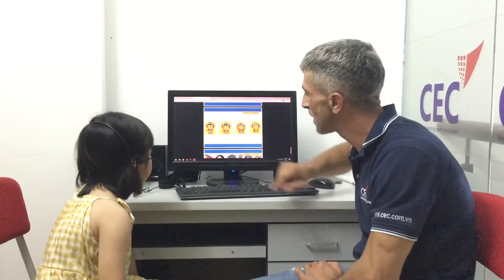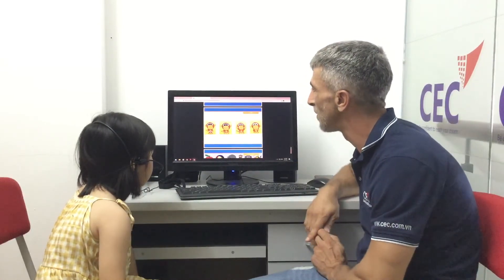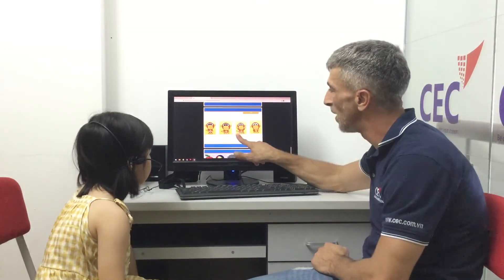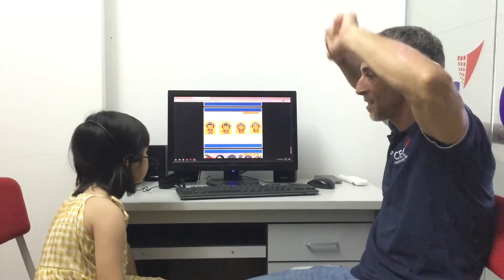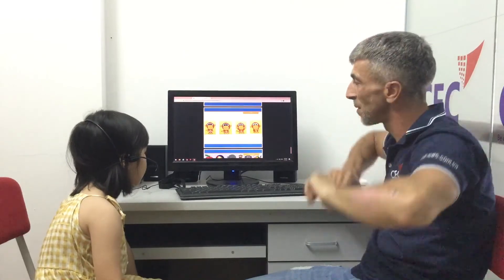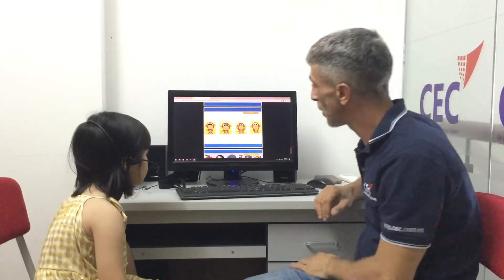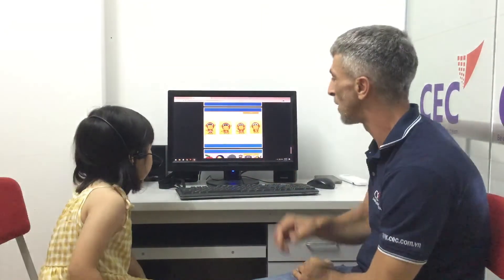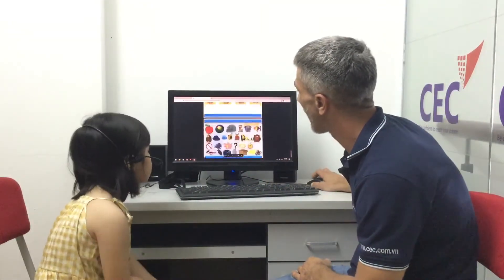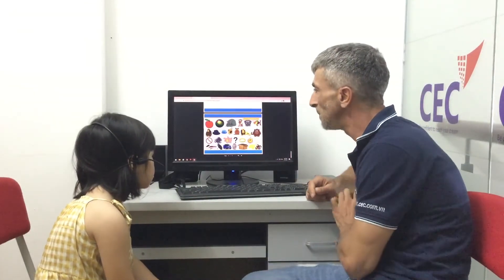Okay, can you tell me what he is doing? Stand up. Good! And what about this one? Sit down, sit down. Very good! What about this one? Hands up. Good! So what is this? Hands up. Good! What about this one? Oh! Good girl, very well done!